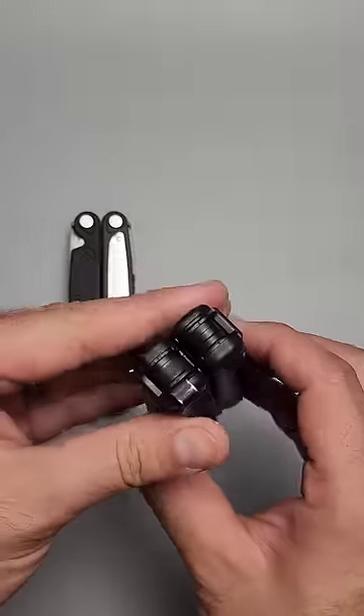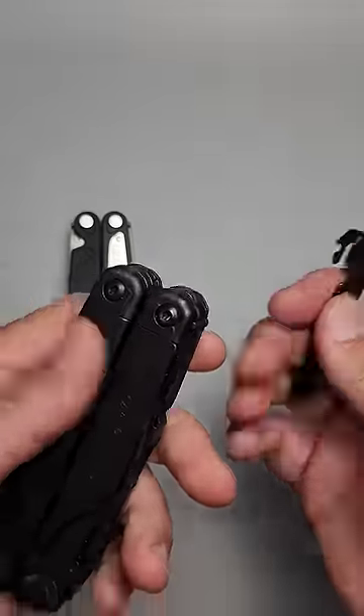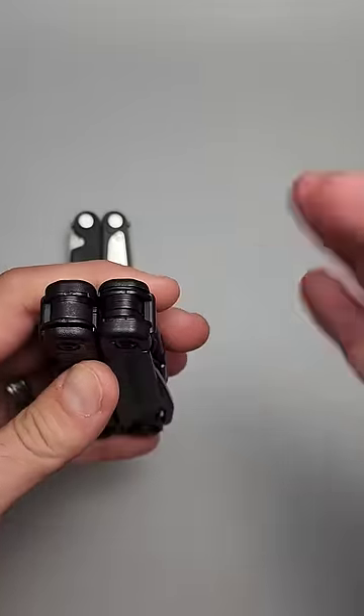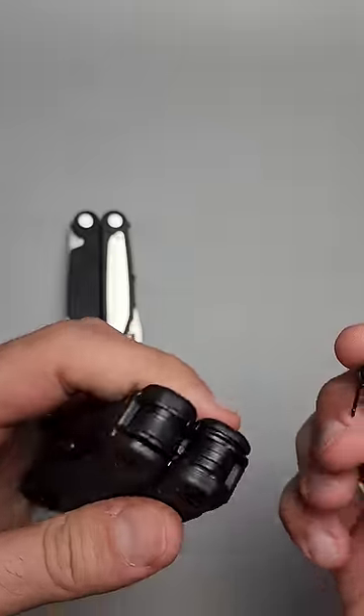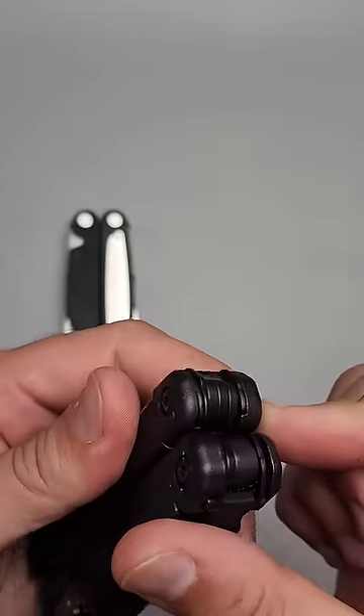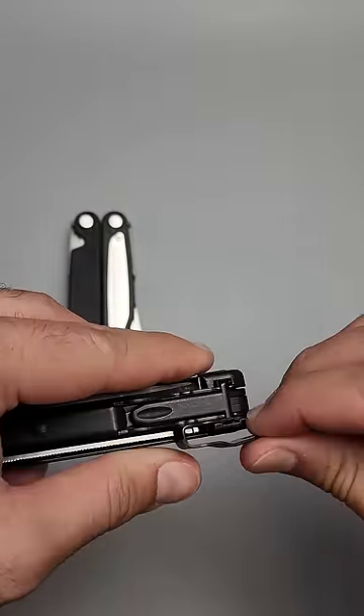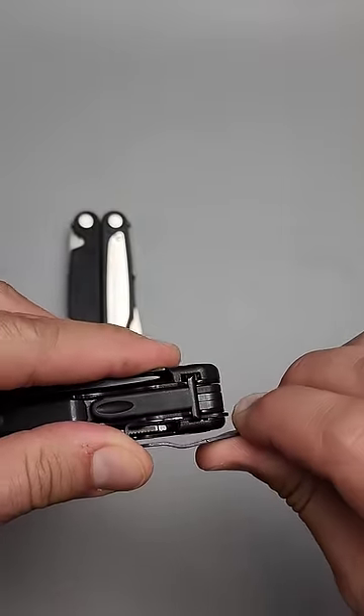It always amazes me how few people actually know about the hidden item found in many of the Leathermans, including the Wave, the Surge, and the Charge. So if you use the pocket clip here, you can actually get it to deploy. The item we're talking about, of course, is going to be the lanyard ring.